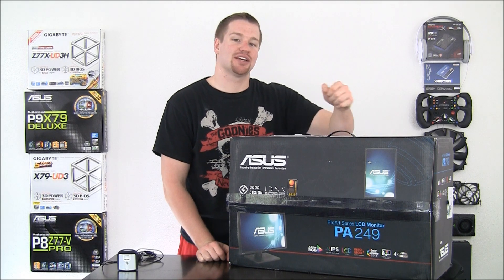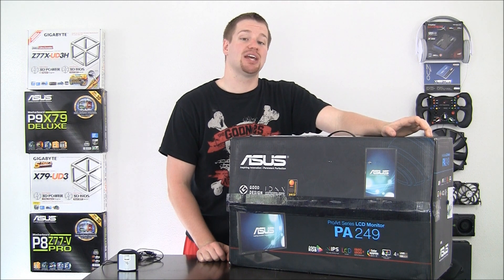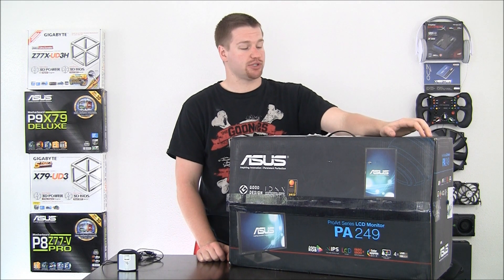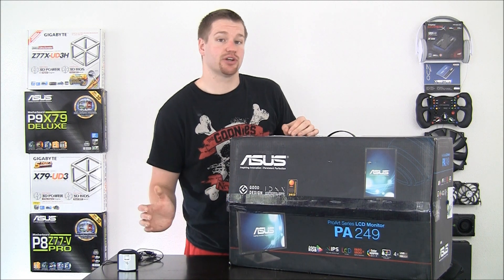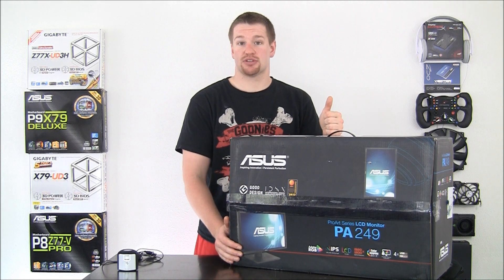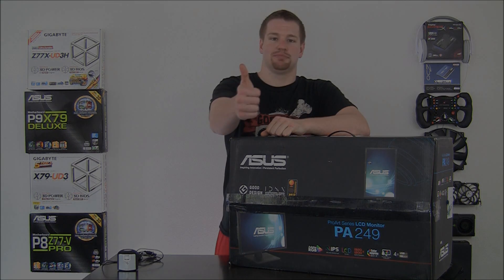Hey guys, this is Evan from TechKings here with another video review. Today we're going to take a look at the ASUS PA249Q ProArt Series Professional Monitor. We'll break it open, show you what's inside, take a look at its features, its performance, and everything else you should need to know to determine if it's right for you. Alright, let's go!